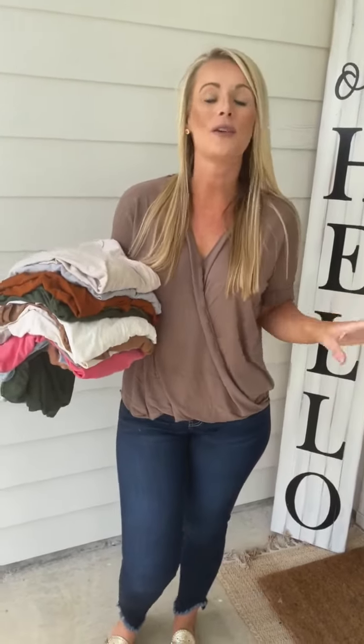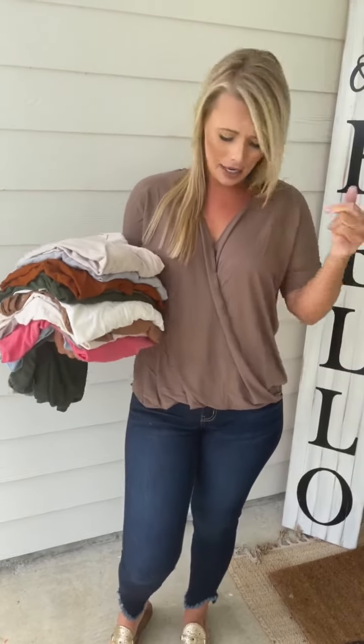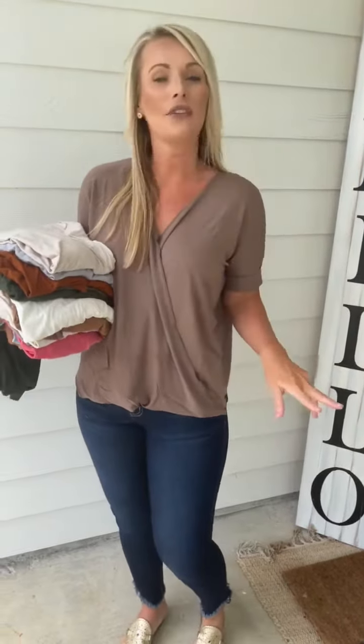What's up guys? Amy here with one of our top selling Zanana Tops. We are obsessed with this one because it's lightweight. It's got this cute wrap look in the front and it's just very comfy and flattering.